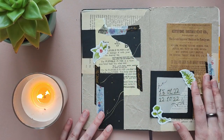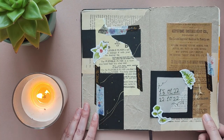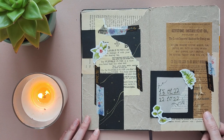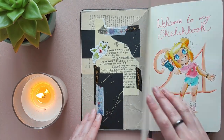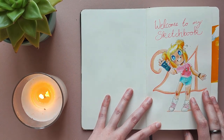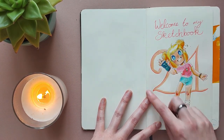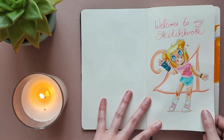I decided to do the dates page in a little bit of a scrapbooking style because I did want it to look nice, but I didn't feel like drawing on it. So this was my solution to that. And then this is my official cover page to my sketchbook — just my persona waving hello, welcome to my sketchbook, and then the 21 because this is my sketchbook number 21.